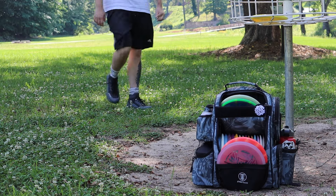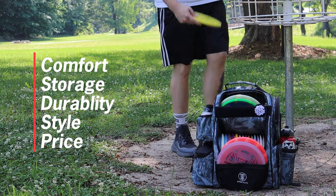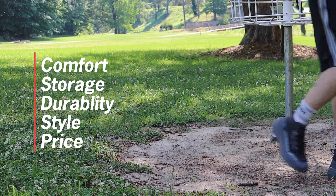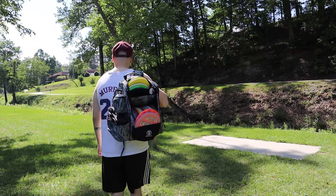I have five categories that we're going to talk about: comfort, storage, durability, style, and affordability. So let's jump into it.